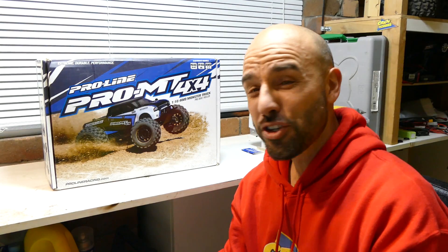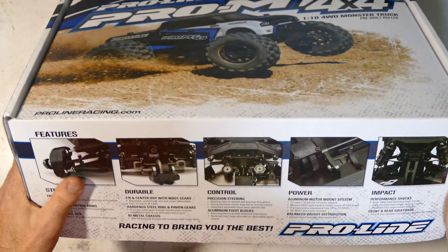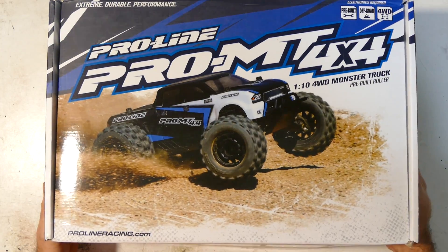So let's open this bad boy up and show you what you get. It's a pretty cool platform — it's been around for a while but it's the first time I've seen it. We wanted a 1/10 scale platform that's rugged and durable to go completely ballistic with the power system. It's extremely durable and has 1/8 size running gear — you can put 1/8 scale motors in there on a 1/10 scale platform, which is pretty cool.